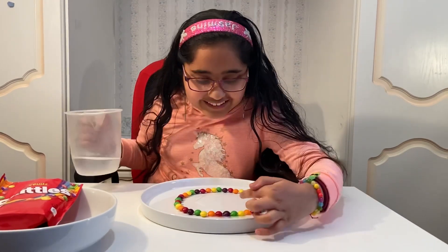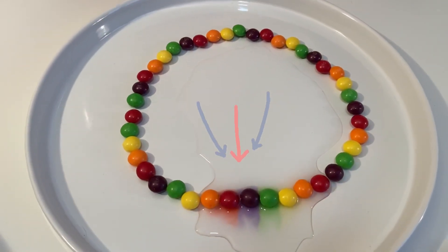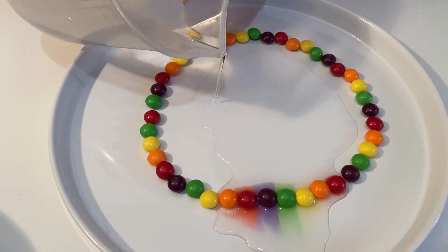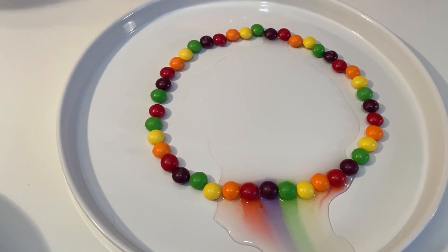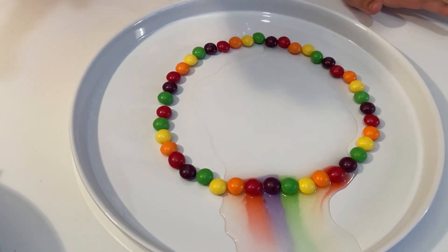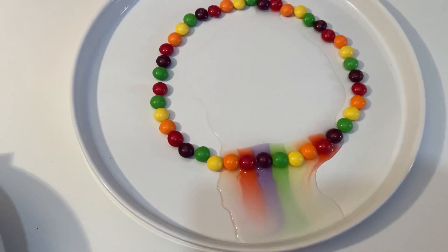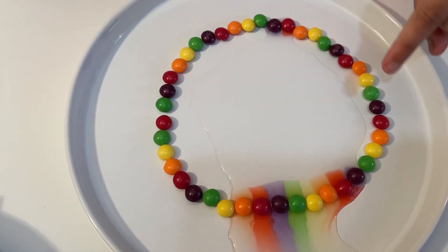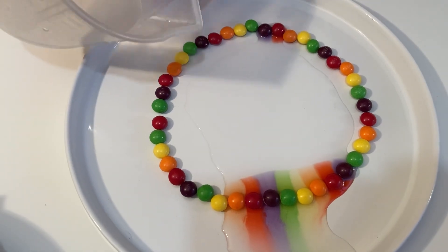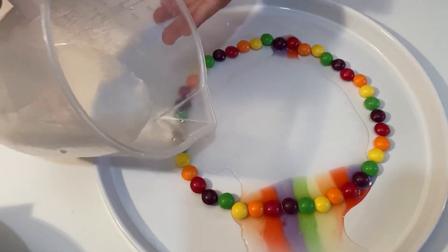Oh my god, you can see it coming out — look at that, that's so pretty! Now it's going to make a pattern outside too. I think I'll add a bit more water. You can see that the purple and the red have started coming out on this side, but the other side not so much, so let's pour a bit more there. Don't overdo it, like I said.